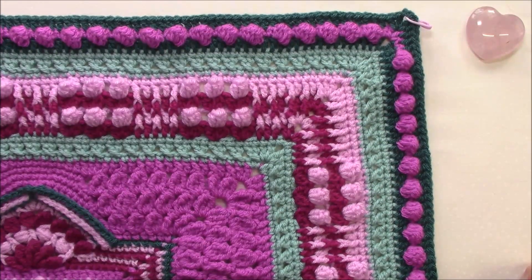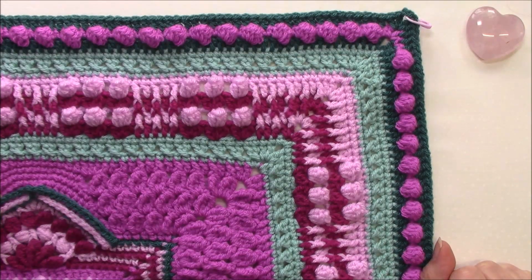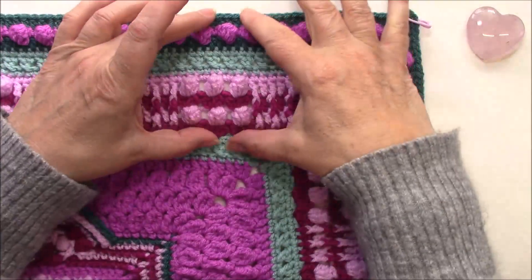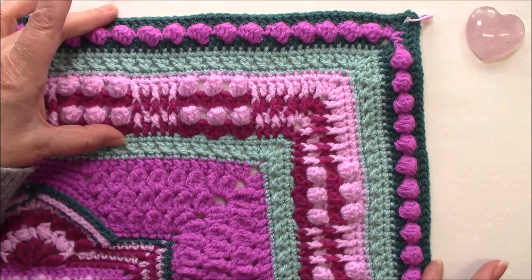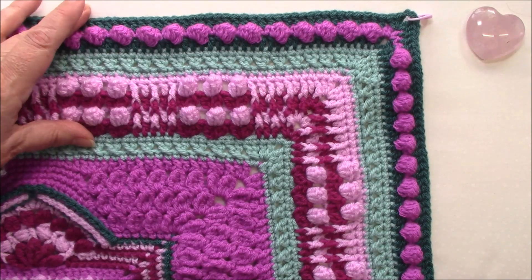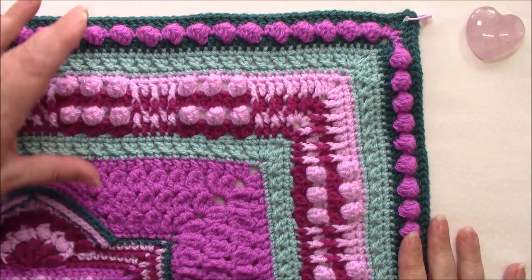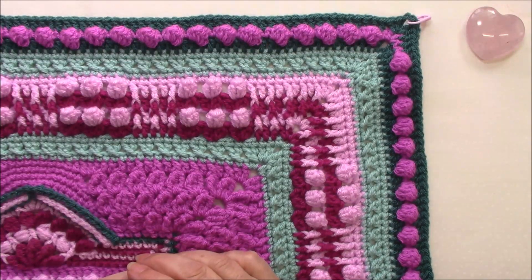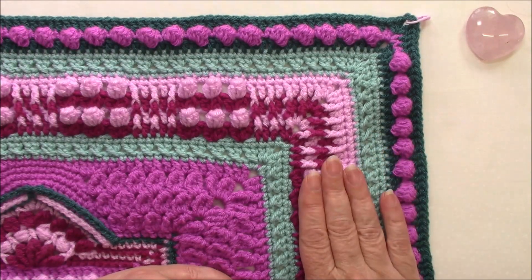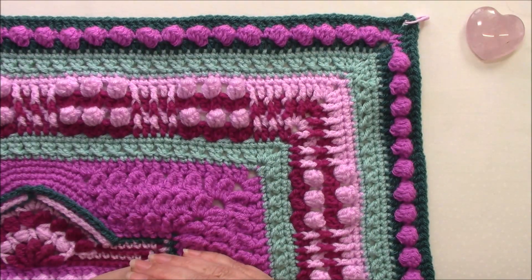Hi, Helen from crystalsandcrochet.com here and welcome to part five of Winnie's Wonder, a crochet along for 2024. We've got quite a big section to do this week, so do go to the website and download the PDF just so that you've got all of the stitch counts that you'll need. We've got more bobbles, more cross double crochets, some popcorns, some cluster shells this week. Hope you enjoy.